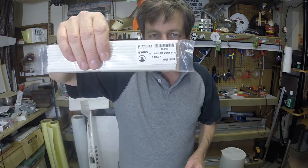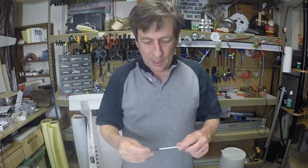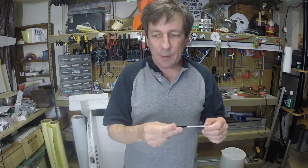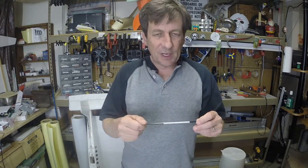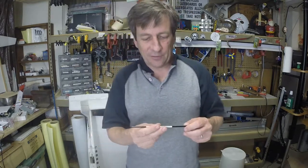I don't know if you'll be able to read that; I'll try to hold it still. In any case, I'll put the link to them in the description. The carbon fiber tubes I actually got a bunch of really cheap on eBay, but before that I've been getting them mostly from Goodwins, which is a kite supplier, and they have a few interesting things there.